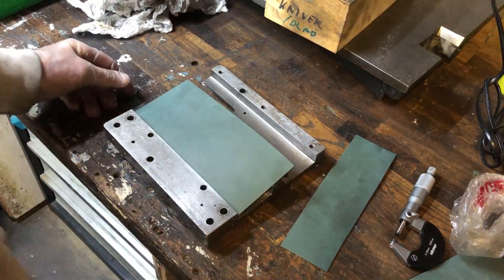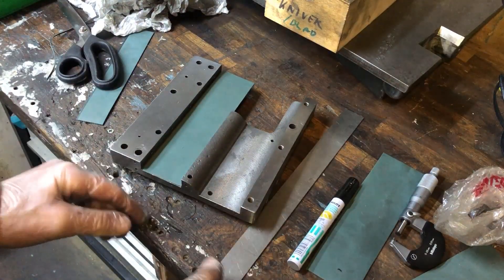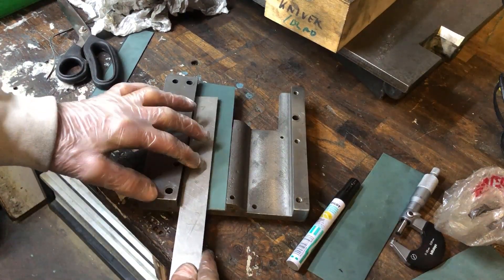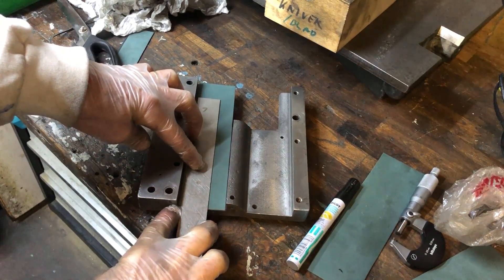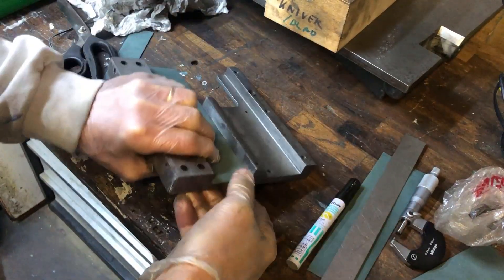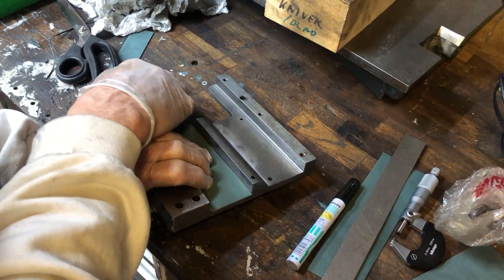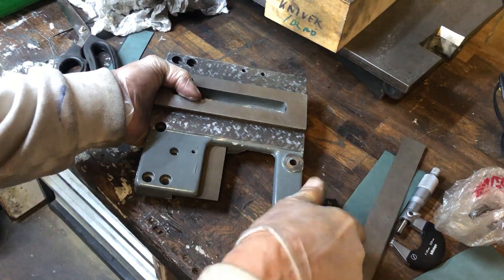I'll start measuring up so I get it accurate, because the material doesn't meet this surface here — it goes a few millimeters to the side. I flip it around and leave it a little bit on the long side, then flip it around again and measure on the rear here.